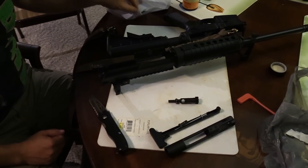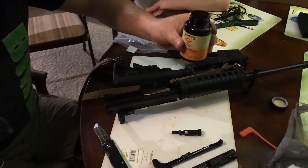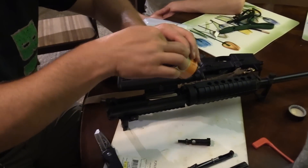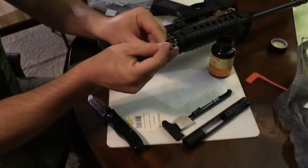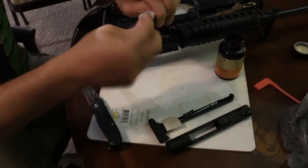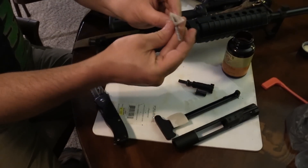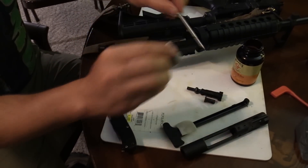Now I'm going to take some patches and use Hoppes Number Nine solvent — although you can use any gun cleaning solvent, just remove the factory grease. We're going to wipe down all this grease with a patch or an old t-shirt. Make sure we get the bolt face — there's usually some crud in there from the factory. Wipe that down, the cam pin down as well. Wipe the firing pin down too. Make sure there are no oils or machining fluid on any of these parts.